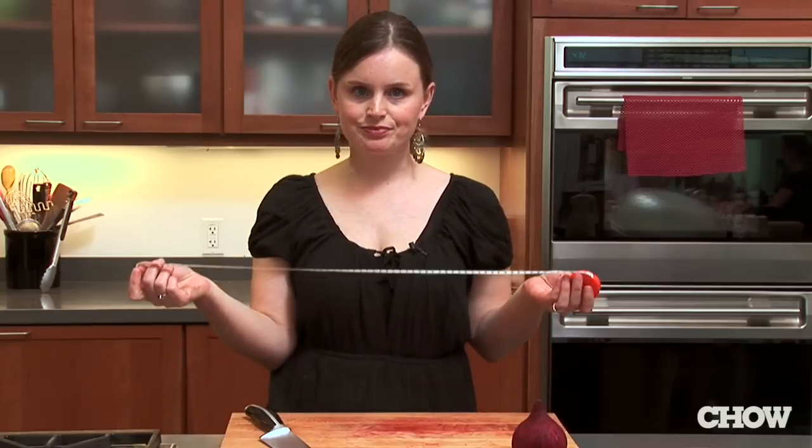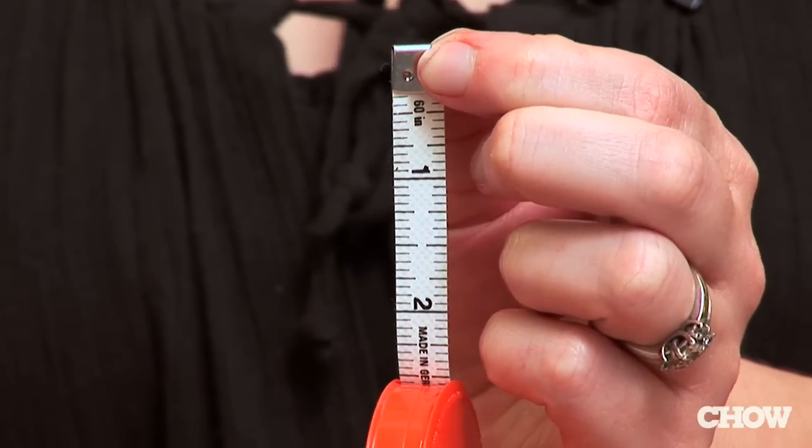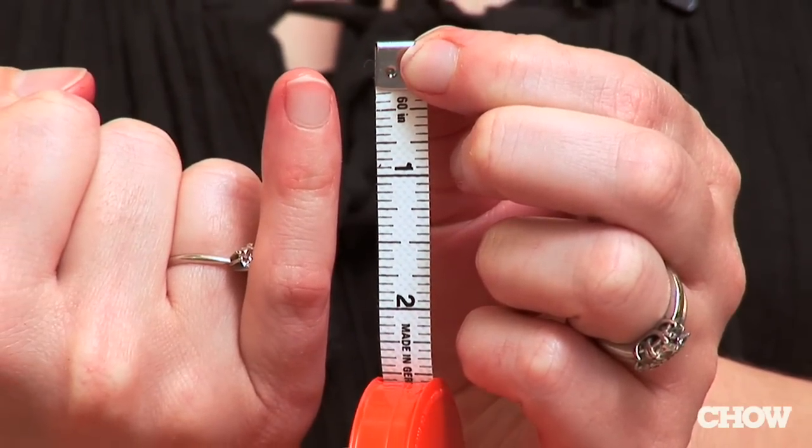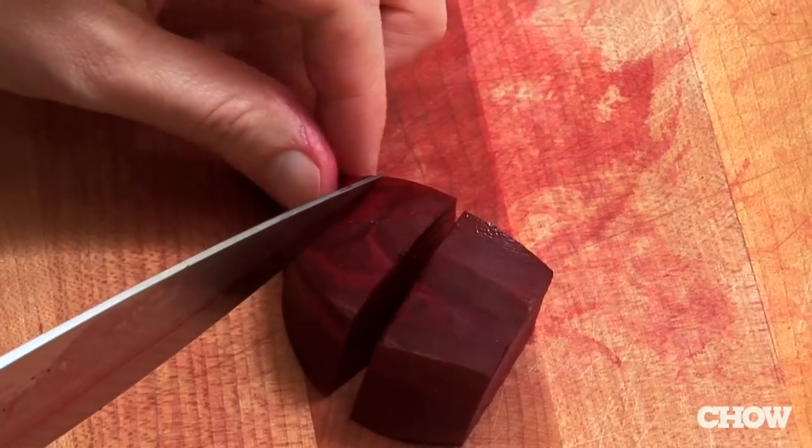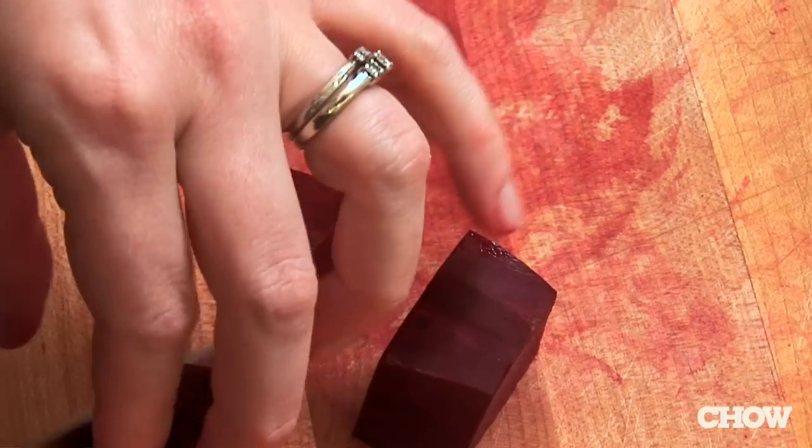A lot of times recipes will call for things to be chopped into a one-inch dice or a one-inch thick slice, and it's kind of annoying to always have a ruler on hand. Instead, you can actually use your pinky finger. On most people, from the tip of your pinky to the first line is about an inch. So instead of getting out the ruler, just use your pinky for your one-inch chop.